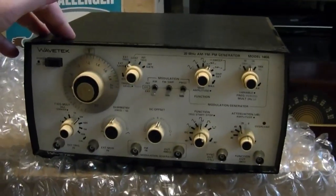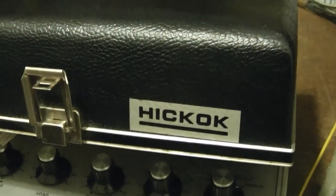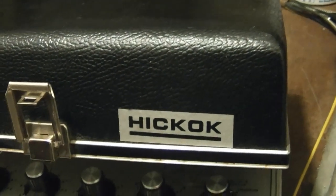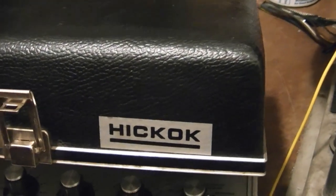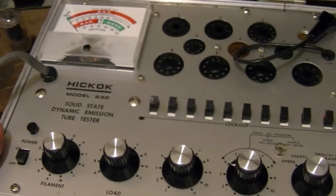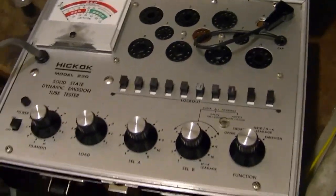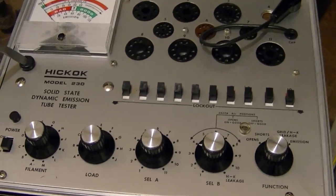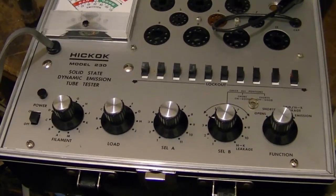Speaking of test equipment, I also picked up one other item recently. The other item is yet another tube tester, and it is a Hickok. However, it's a model you probably haven't seen before — I certainly hadn't. There's very little info about it online. It is a Model 230, which is the last new model they introduced, and it's probably the cheapest one they ever made. Unlike the earlier ones — the Hickok 539, 600, 800, 6000 — this is really meant for the low-end, almost hobbyist market. It's just emissions, no dynamic mutual transconductance.